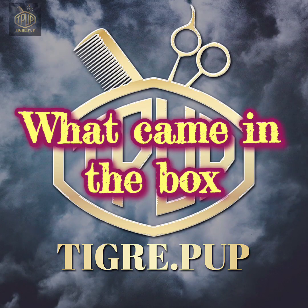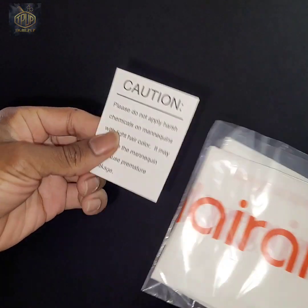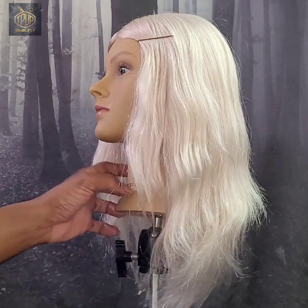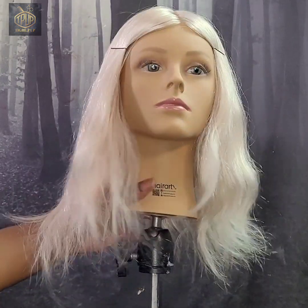I didn't do the actual unboxing because I wanted to make sure my order was correct. But anyway, this is what actually came with the mannequin — it's in a plastic bag with a little tag that says don't over-process the hair because it's already processed. Here is a 360 view of the mannequin head.